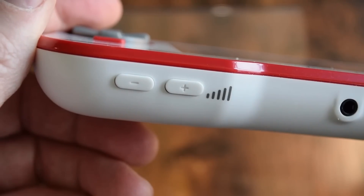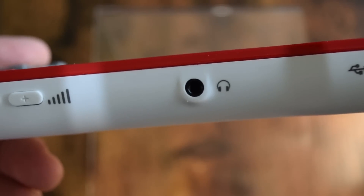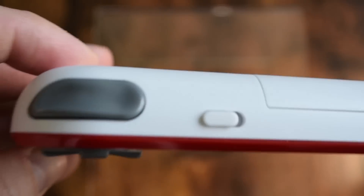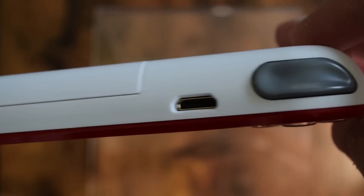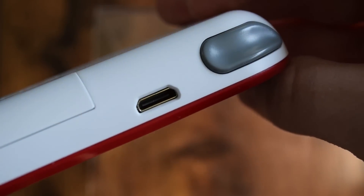It's got a real old-school sort of boot-up sound, which I'm a fan of. It's got volume buttons, a headphone jack, and a USB for charging on top. You've also got your power button and HDMI out — the mini variety. Those cables are readily available. I didn't have one in my office closet, but I got one, and you can play it on a regular television.